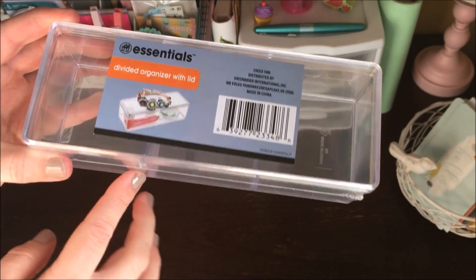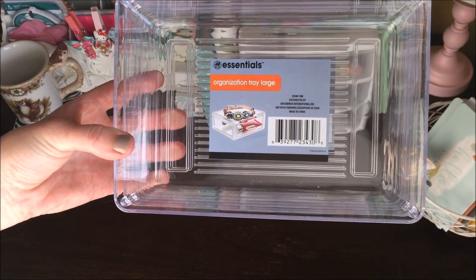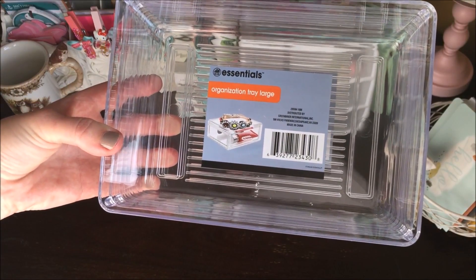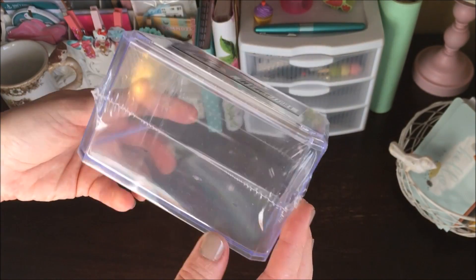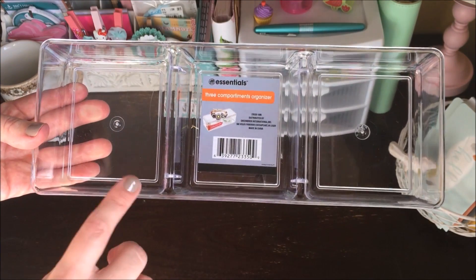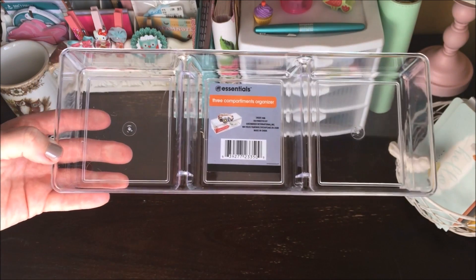I also picked up the divided organizer with lid — it has three sections and a nice little plastic lid. I also picked up a couple of the large organization trays; I love the different sizes and use them around my craft room, for makeup, all kinds of things. I'm excited they came out with a larger size. I also found one square organizer with lid — I'd love to find more — and lastly a three-compartment organizer, which would work great in a drawer.